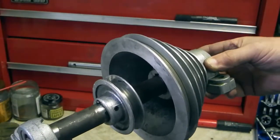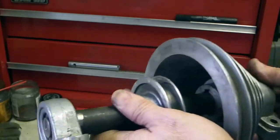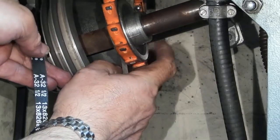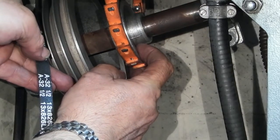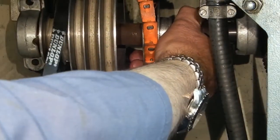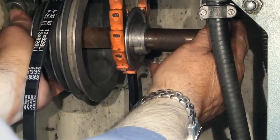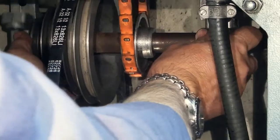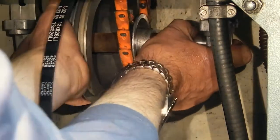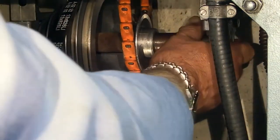That's ready now to go back into the lathe. When putting the shaft back in, the first job is to put the main drive belt from the headstock onto the centre pulley, and put the speed change belt onto the pulley before you bolt the spindle in. If you slide the spindle in under the bracket, that just puts a little bit of tension on the centre belt.